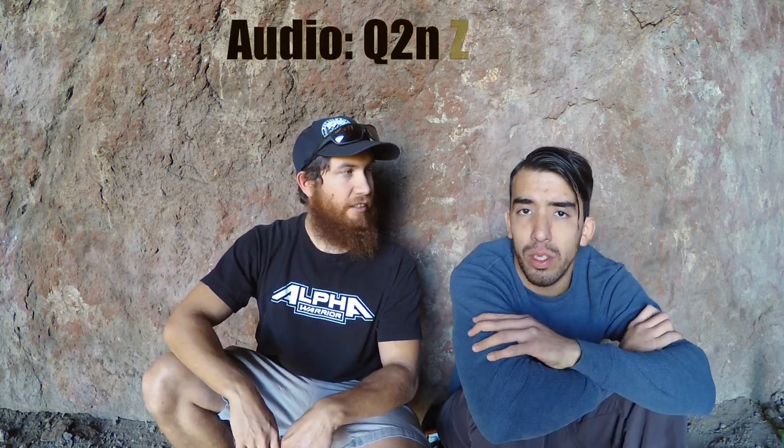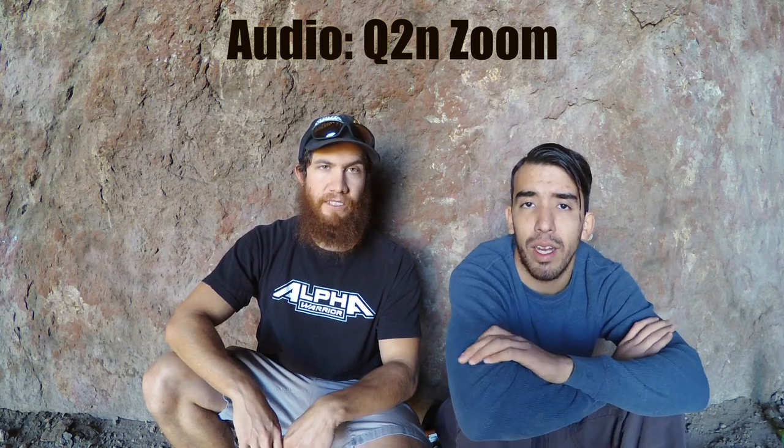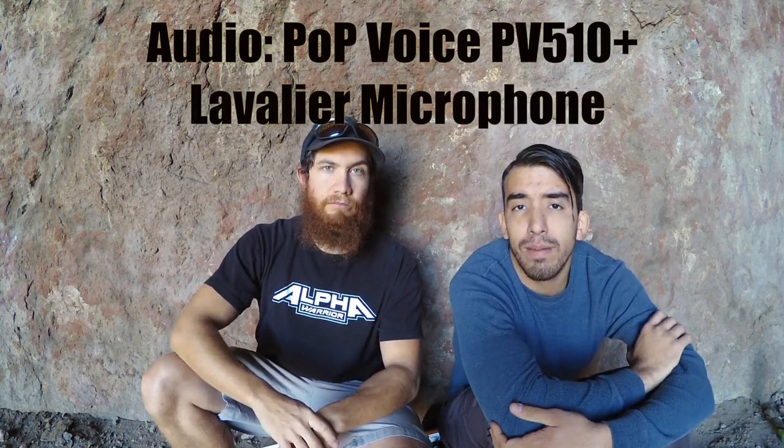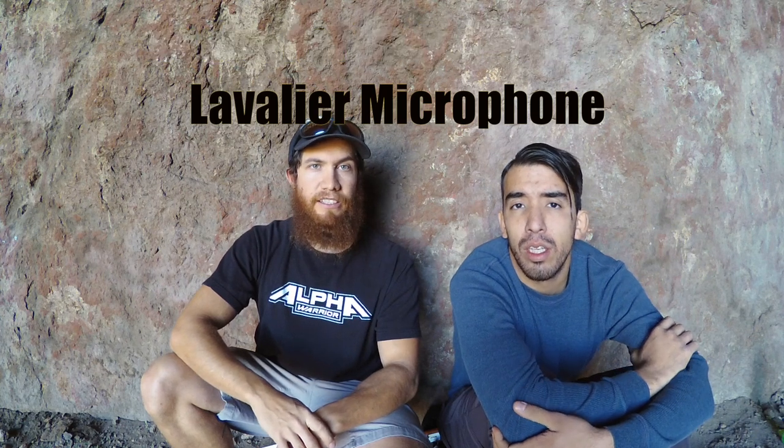So recently we were approached by Pop Voice and they sent us a lavalier microphone — it is a PV-510 Plus lavalier microphone. Right now we are on the Q2N recorder so this is the audio for that, and then we're going to switch over to this Pop Voice and have the audience tell us what you think. So here's the audio for the Pop Voice — this is cool. I like testing things because this is actually the first time we got sent a product to test.